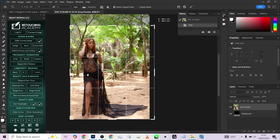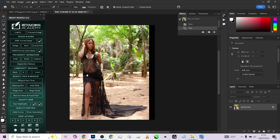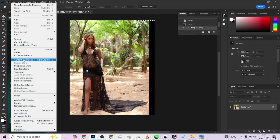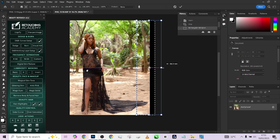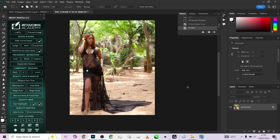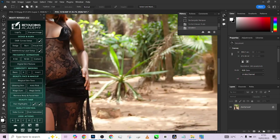Once you have this, you can make a selection of the whole area, go to Edit, go to Content Aware Scale, hold Shift, and you'll be able to fill up that area. So we are done with that, and the next thing I did on the image was frequency separation.